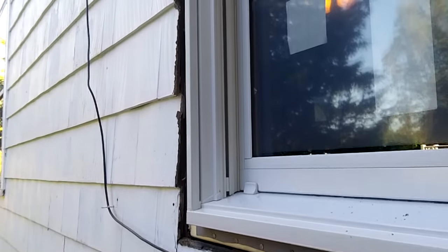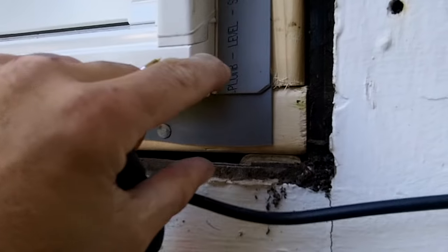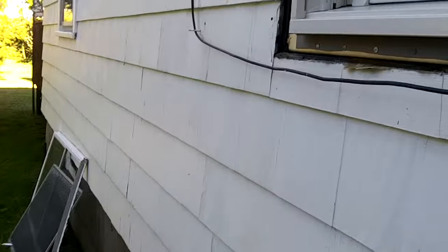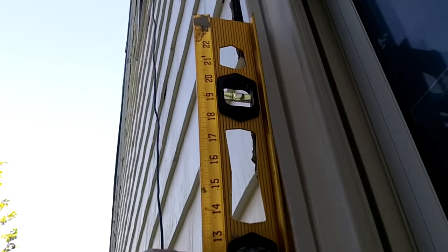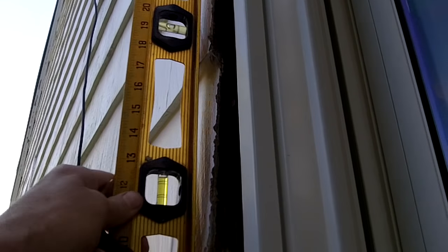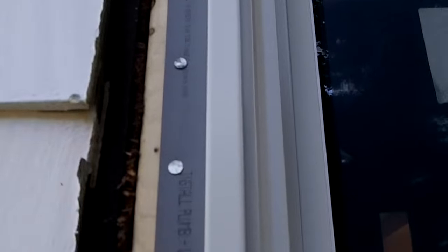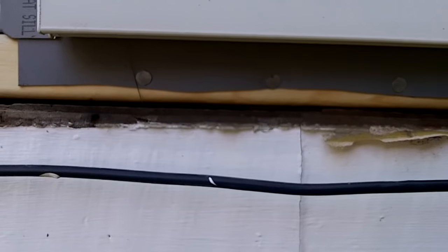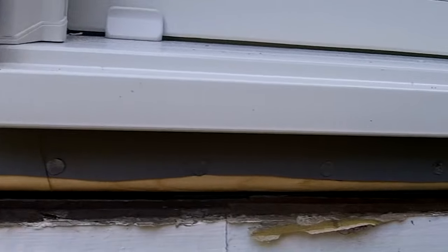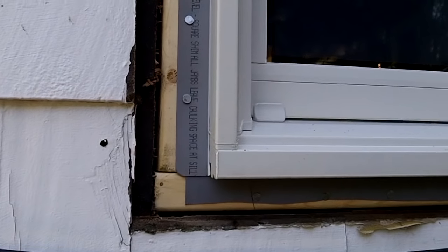I also found the old window weights still attached to the ropes - cool. The window went in no problem. Now I need to do some 2x4 trimming and caulk the crap out of it. On the inside I have to deal with the trim. It's a little off plumb but it's pretty much even with the house. I put a couple spacers underneath to get the window sitting level so I didn't have to do much adjustment. I just put a tack in every one of the flange holes.